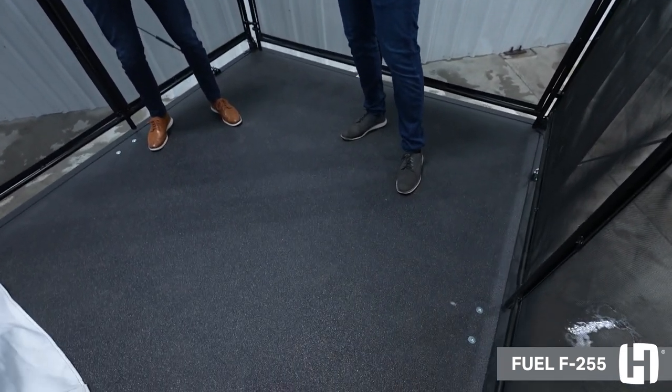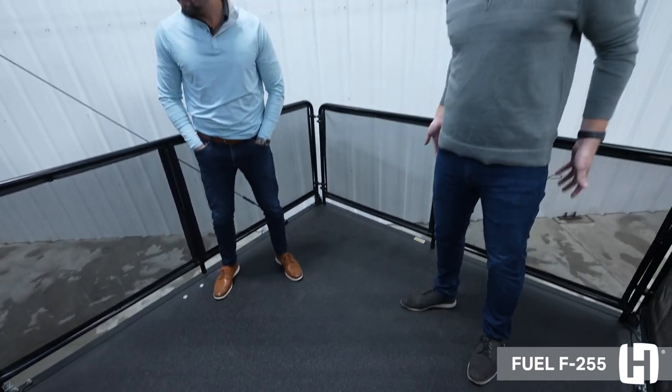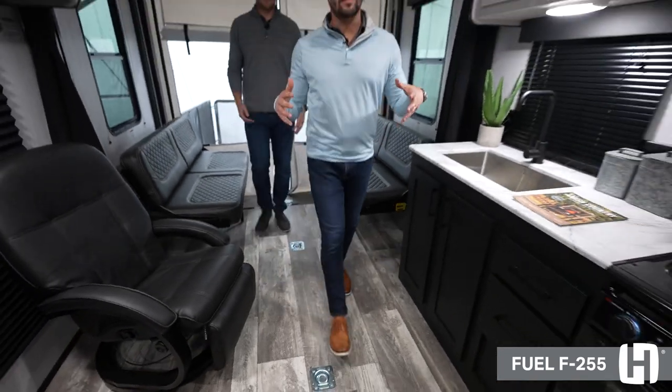Standing on the patio kit here, you can tell that this really just extends the floor plan space — really awesome. Right now we do have the patio kit set up too, so if you're traveling with a dog or young kids you don't have to worry about them falling off. Great space to have for entertainment if you're tailgating. It's also really easy to bring all the way down to the ground, so when you're unloading and loading your toys you can bring them right up through the ramp.